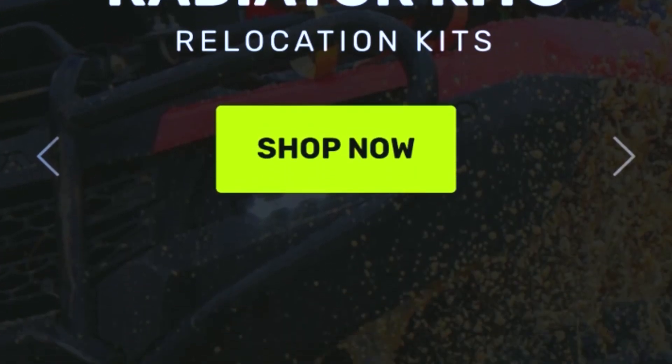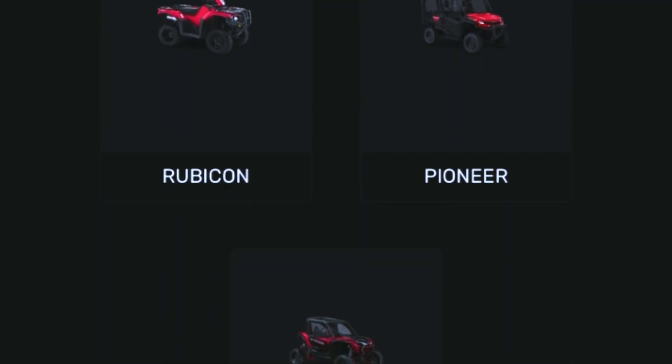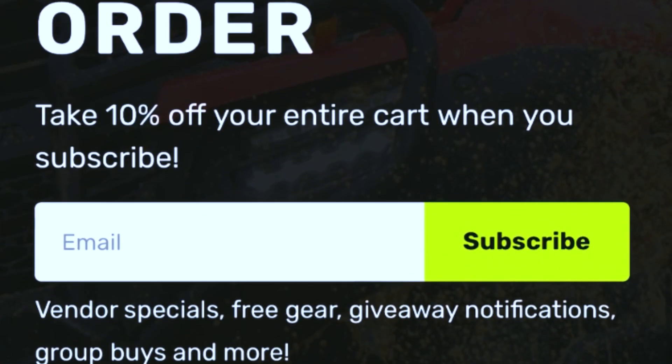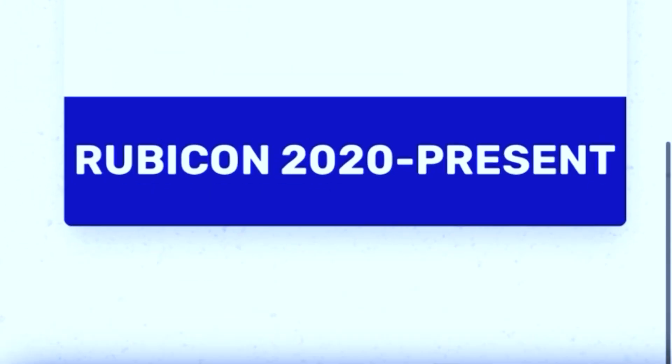Vessel Power Sports has so much to offer for all the quads and even the side-by-sides — Foreman, Rancher, Rubicon, Pioneer, and Talon. They have a great website, it's easy to navigate, and just simply select your model and then your year. You can even get 10% off your first order by just subscribing to their email — just type your email in, hit subscribe, and you'll always know what new they've got to offer.